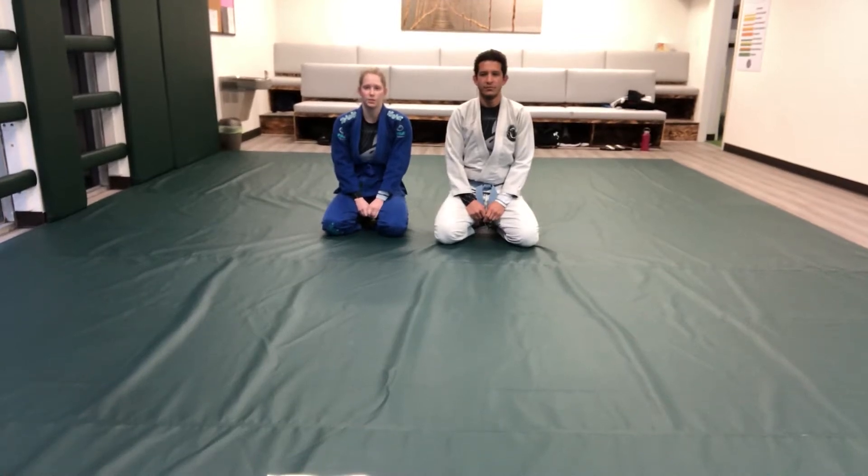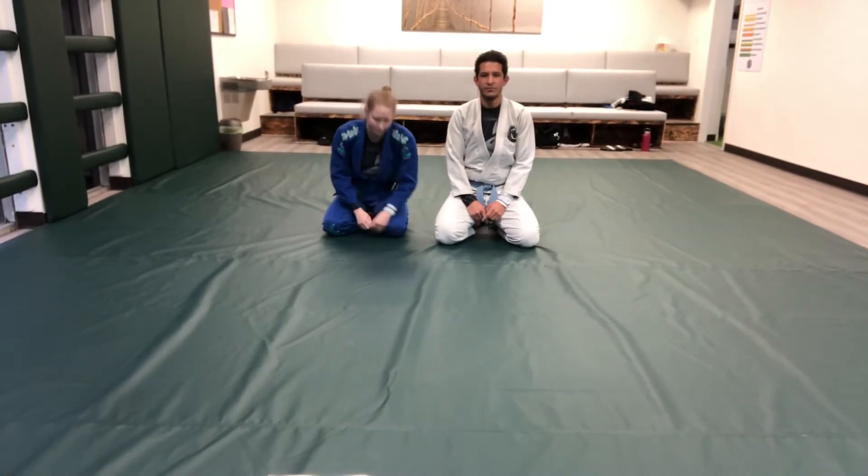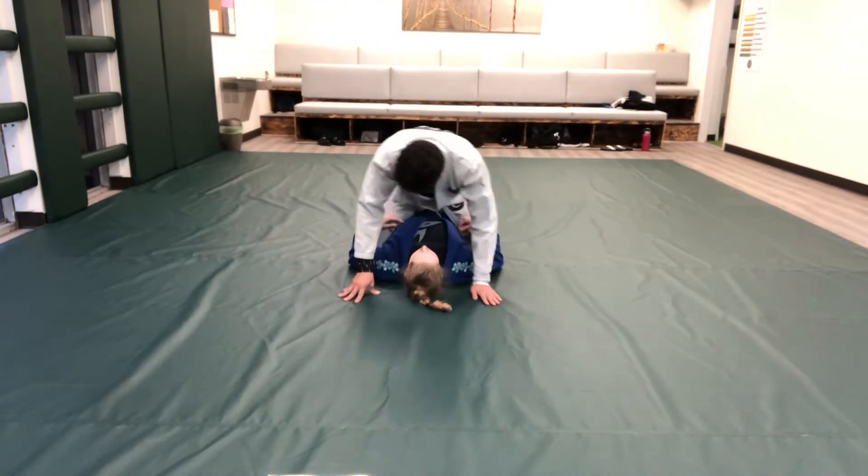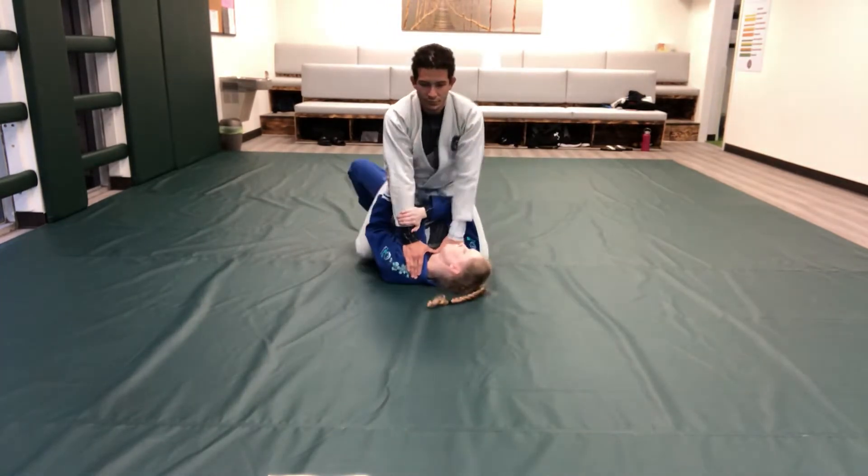I'm Ellen Haynes and this is our Combatives Drill One. Escapes: trap and roll escape — standard variation, punch block variation, headlock variation.